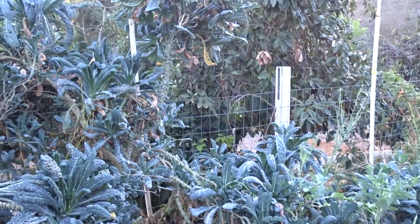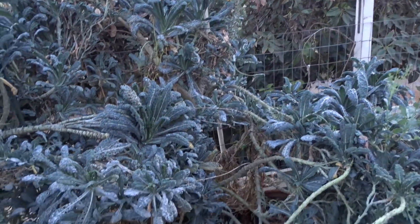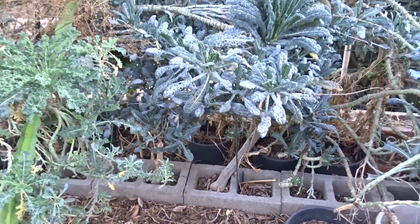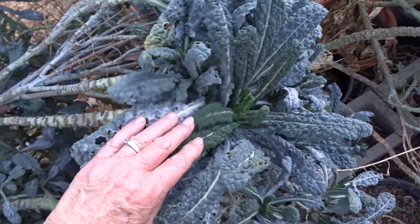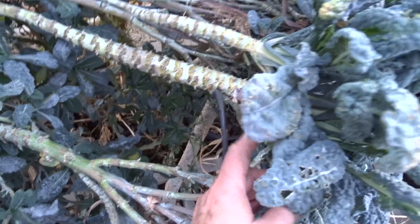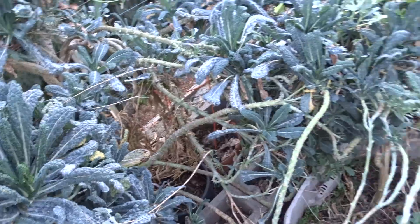And this is my dinosaur kale — look at that, the trunks are massive. They fell over a little bit and I'm trying to get them up. They fell over with the rain and now they're bending. I put a pole here to hold it because I don't want it to snap off. So now the leaves are bending up, and this is only in about three days.